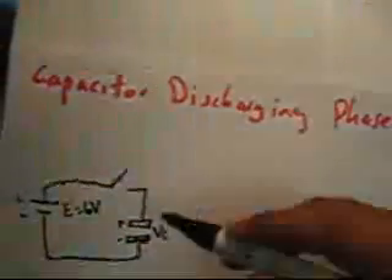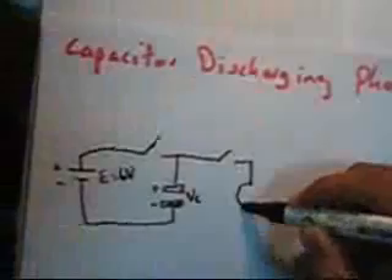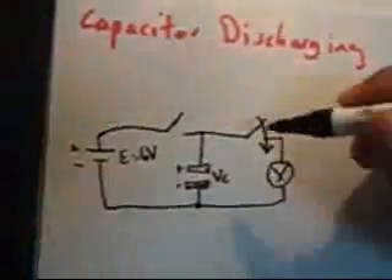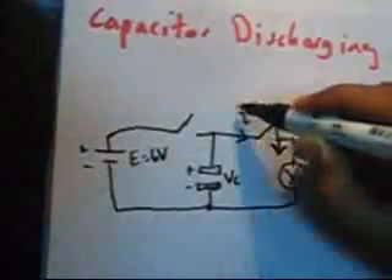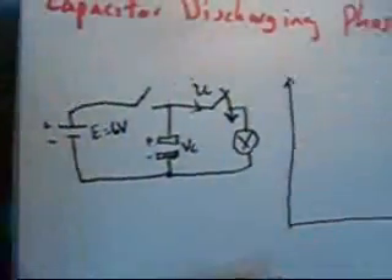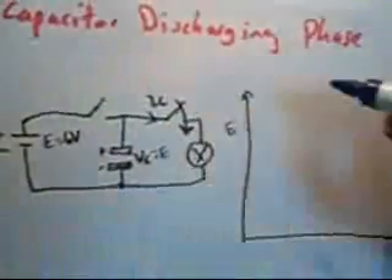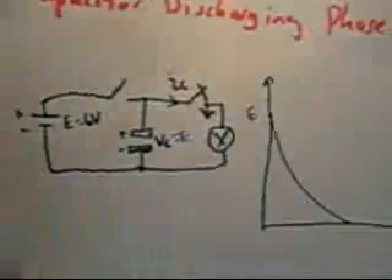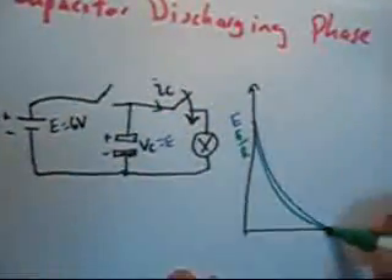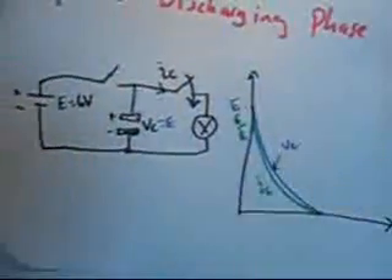This is the discharging phase. We have disconnected the charging circuit and connected a lamp across the capacitor. When we switch on the switch to the lamp, we will have a capacitor current and a capacitor voltage. The capacitor voltage is decreasing from voltage E, because it was charged to E. The current also discharges from E over R. This continues up to 5 tau.